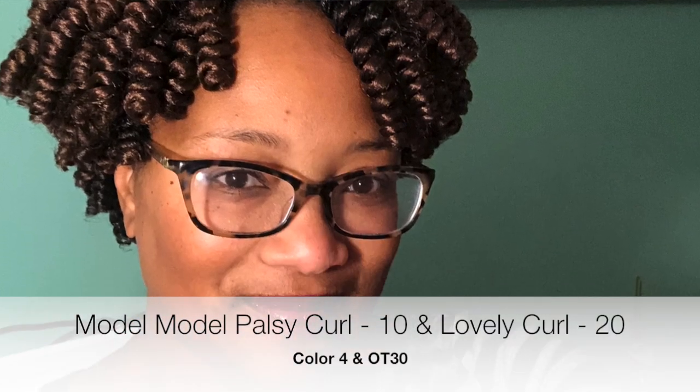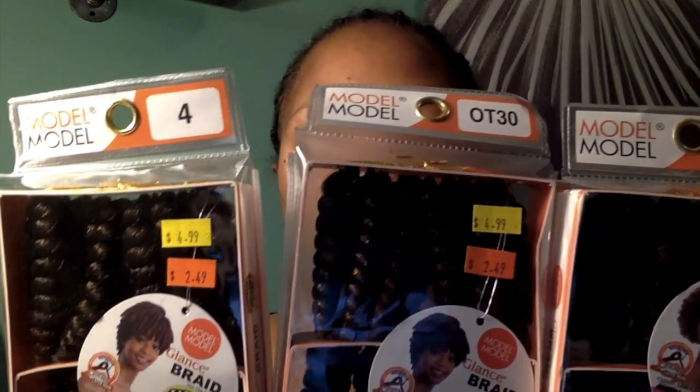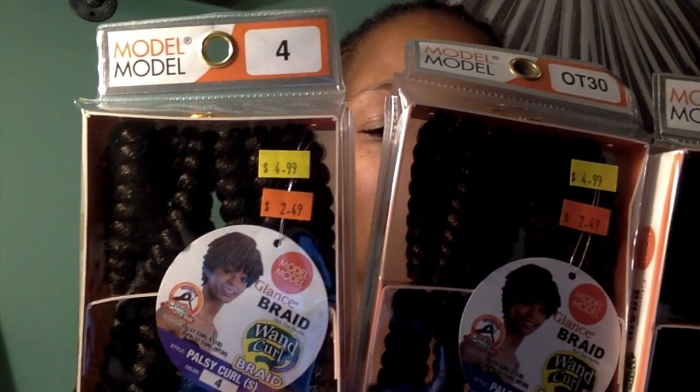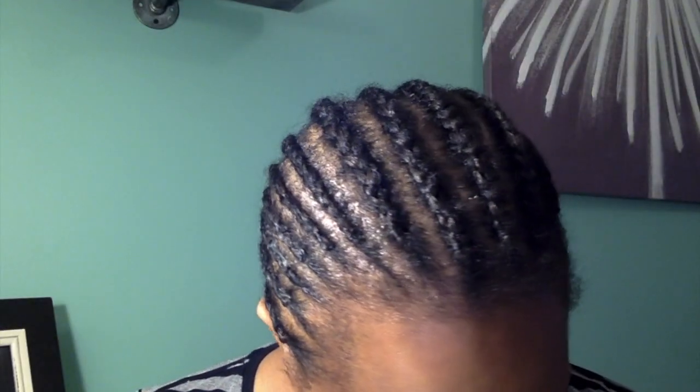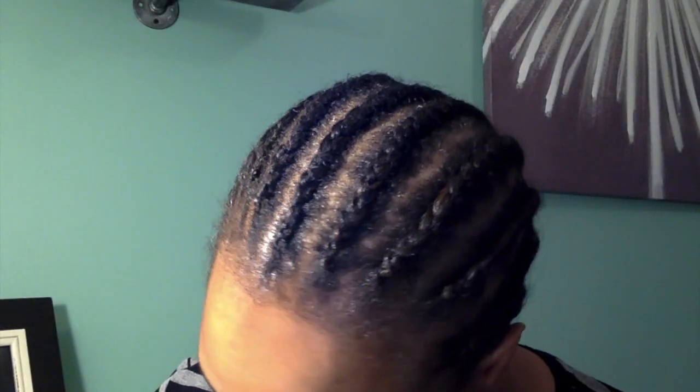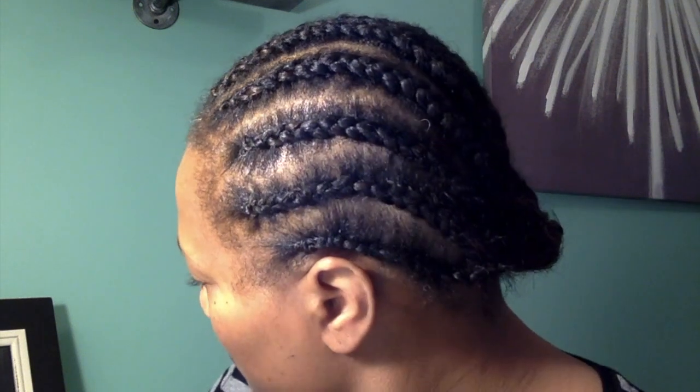Today we're going to be talking about the Model Model Pawsly Curl as well as the Lovely Curl. I'm showing you the Pawsly Curl, which comes 20 in a pack — 10 on top and 10 on the bottom. I'm using number 4 at the very back of my hair in the OT30. At the very top of my head I'll be using the Lovely Curl in an ombre OT30.